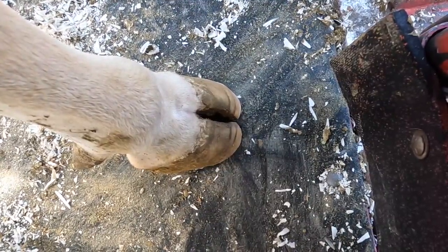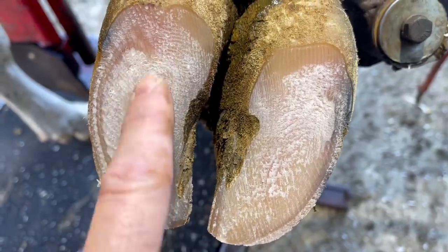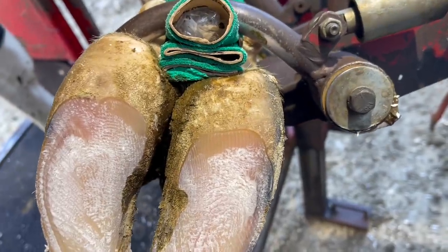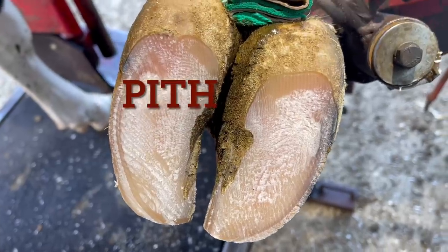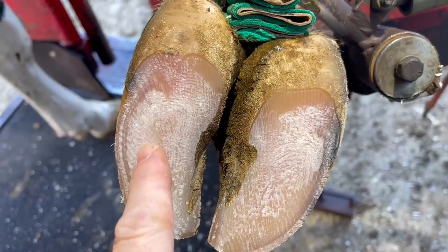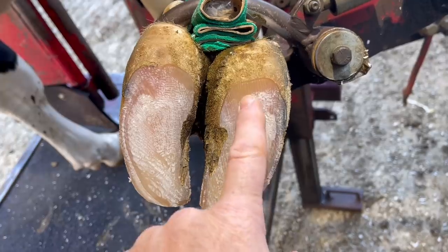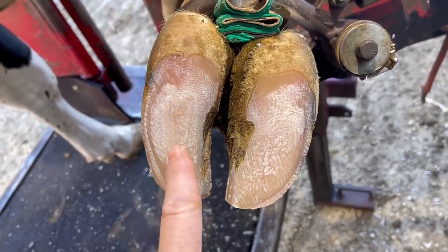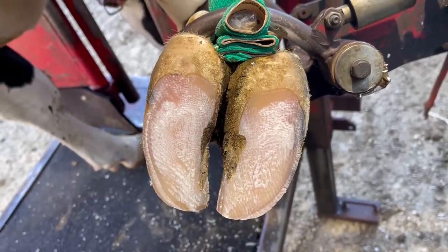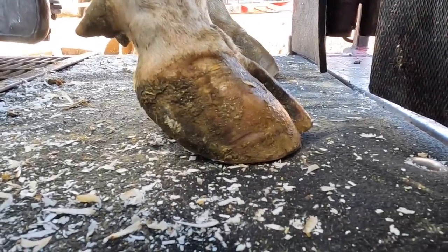On to our third and final question: how do you know how much sole you can remove before you cause discomfort? These dry tie-stall cow feet are perfect examples. You can see a white chalky layer — that's an area known as pith, a layer of dehydrated horn that would naturally slough off in the wild. I can trim that off. Underneath is a shinier layer of hydrated horn that I don't want to remove. It's harder to see on freestyle cows' feet because they have more hydrated feet, but the same guide applies: as long as I leave a little bit of pith, I know I've got good sole depth.